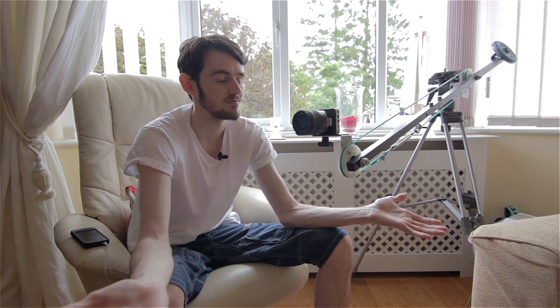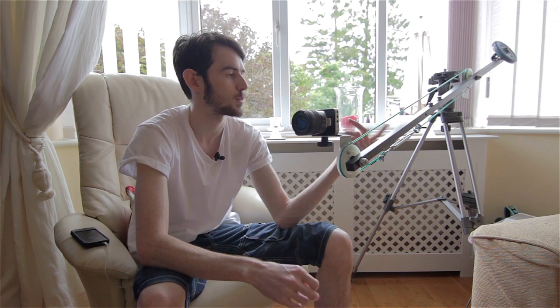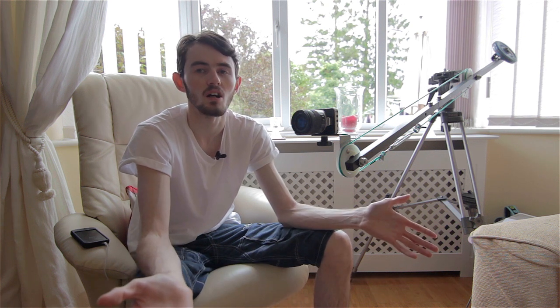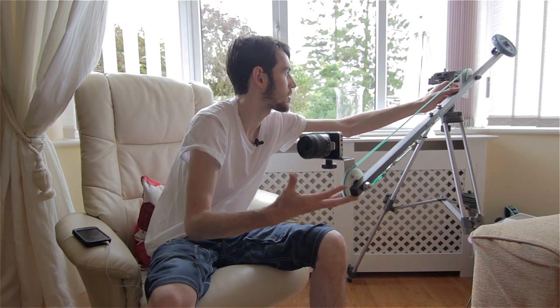The original Pro Aim jib was jerky, and they made it so it would only fit their proprietary stand, which meant I had to DIY a lot just to get it onto a normal tripod. Their stand cost around 60 quid, so it was a waste of time. Using parts from that jib, I managed to make two jibs: a five-foot jib and a ten-foot jib. Don't bother with Pro Aim.